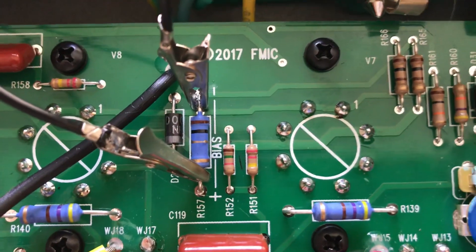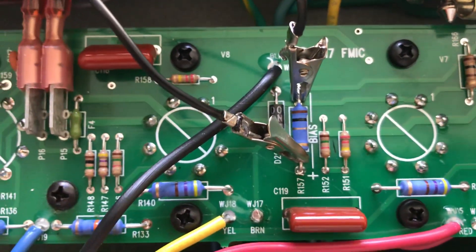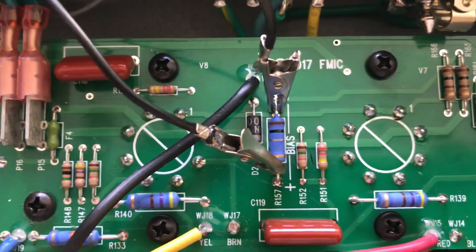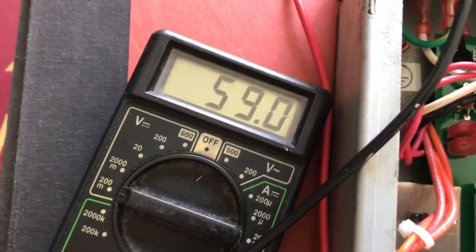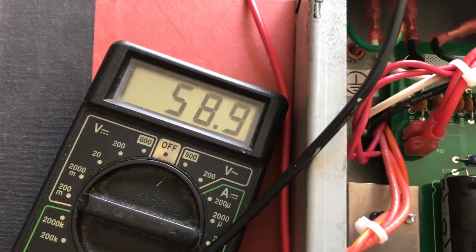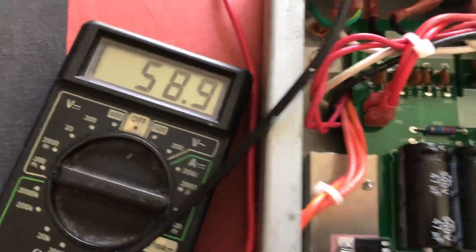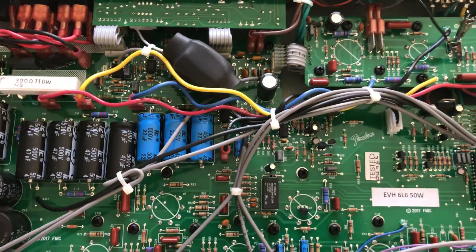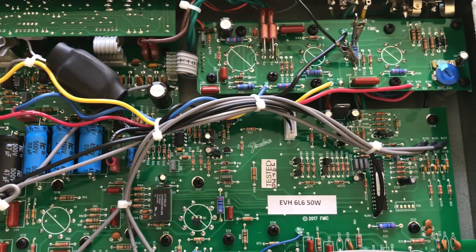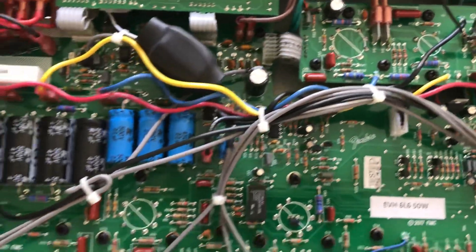So R171 is where you do your adjustment, and R157 — the one watt resistor — is your test point. Checking it across that resistor converts it from milliamps to millivolts. After about 15 minutes it's stabilized; I might bump it back up to 60. Be safe — only reach into an amp with one hand, keep your other hand in your pocket so you don't get zapped.